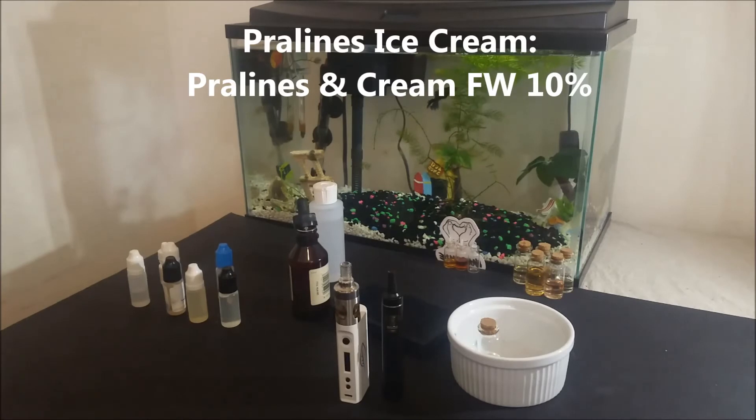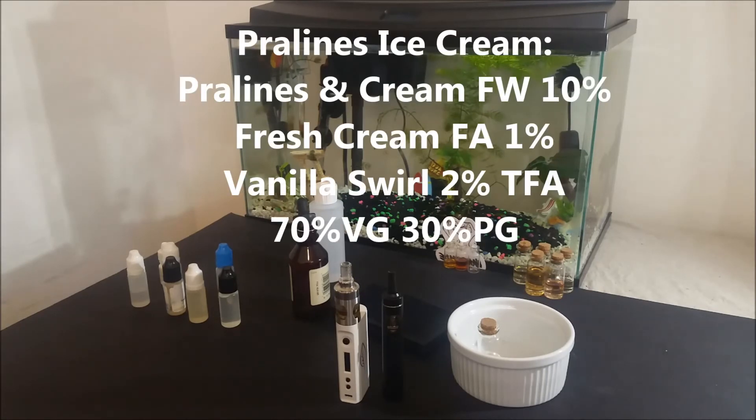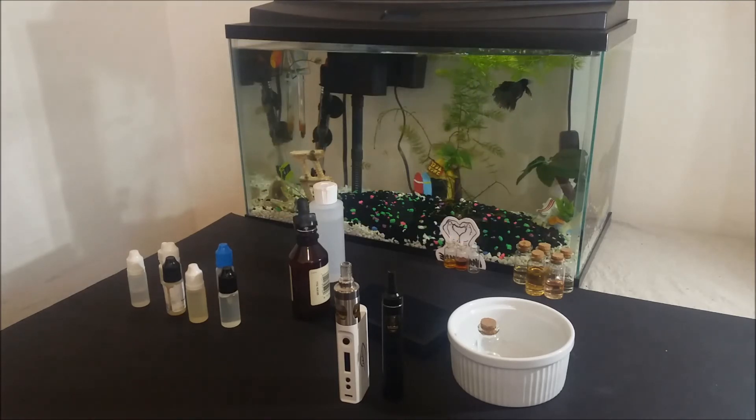I will start with Pralines and Cream at 10%, then 1% of Fresh Cream from Flavor Art, and 2% of Vanilla Swirl from TFA. Mix at 70% vegetable glycerin and 30% propylene glycol.